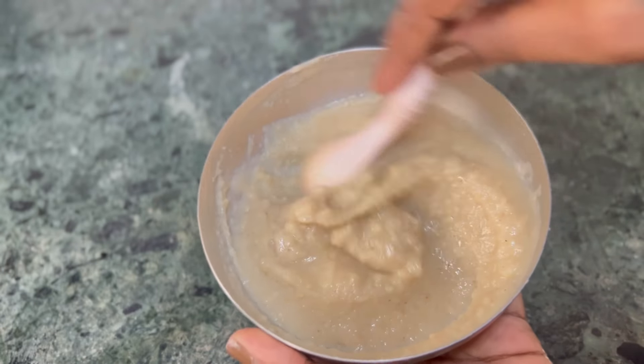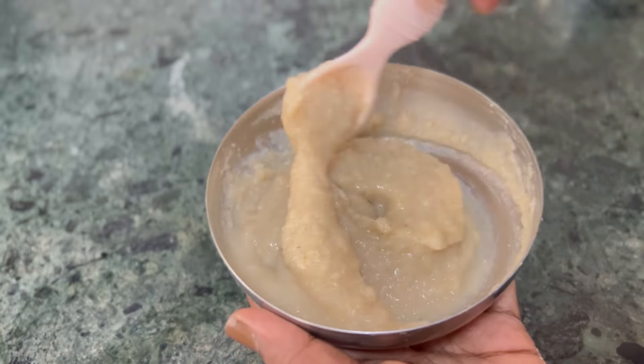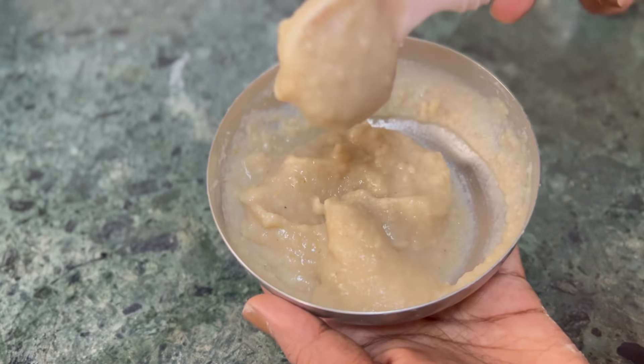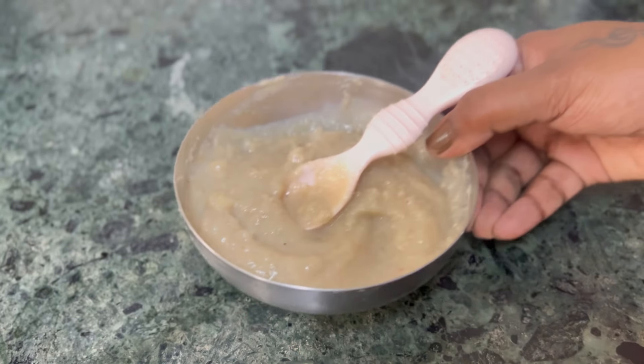Hi everyone, welcome to my channel. This recipe will be sent in the comments below. If you are going to get hot water and this powder, we will make it instant. Let's watch our video.